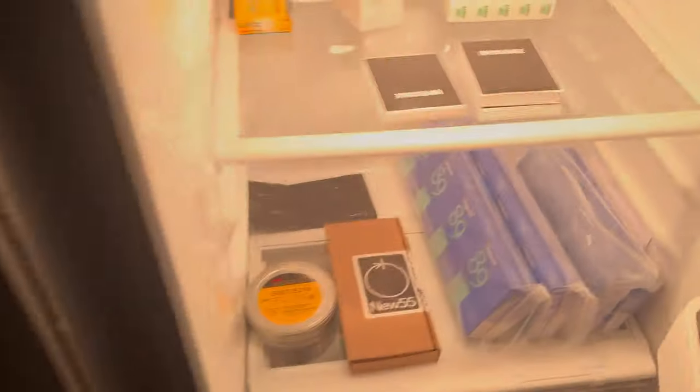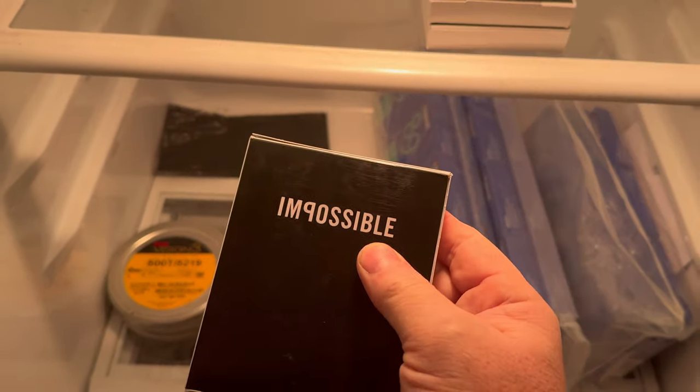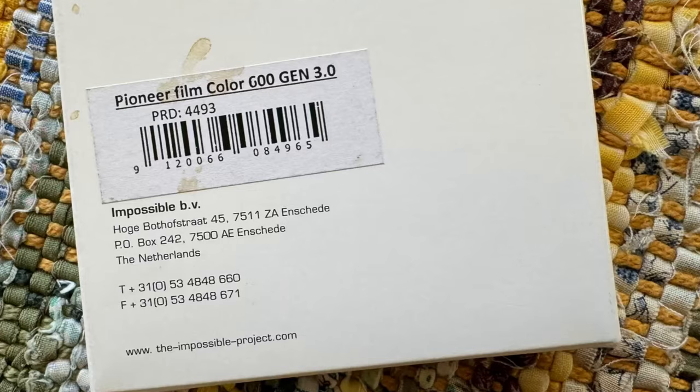If you look at the responses, they're fantastic. Today I'm going to try a fun experiment. I've got a lot of Polaroid film from years back — some stuff from the Impossible, some original Polaroid material — but I went today to my studio and pulled out of the fridge a pack of Frontier Film Generation 3 600 color speed film that was made by Impossible back in 2015.